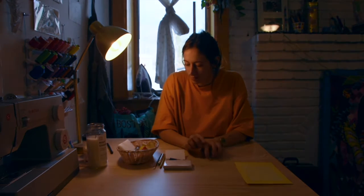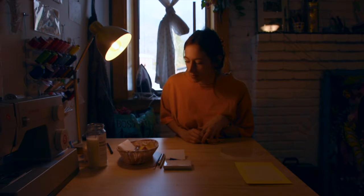My name is Ruby. I went to Parsons, I just graduated on Zoom. My concentration was illustration, which means that every way that you can make a picture, I learned how to make a picture. So we're gonna do some printmaking — some DIY, scrappy printmaking.